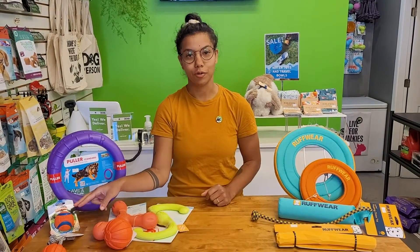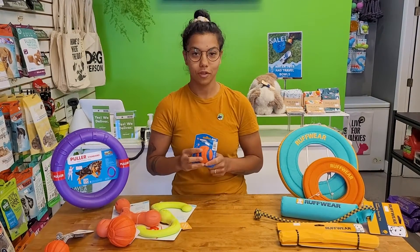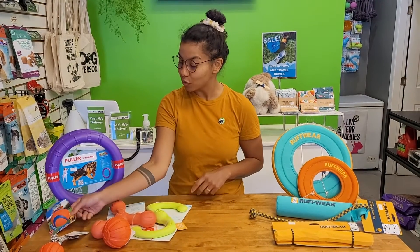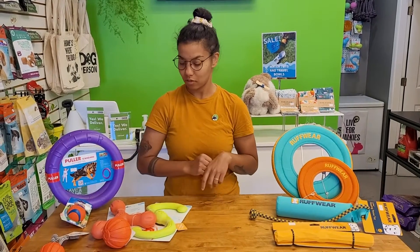While we're talking about balls, the Chuck It Ultra balls also float. Read the back of your Chuck It balls — they do not all float. We've all lost a ball to the sea, which is hard on the sea and also sad for our dogs. So check the ball: the Ultra Float is the orange with the blue, and that's the best one for taking into the water.